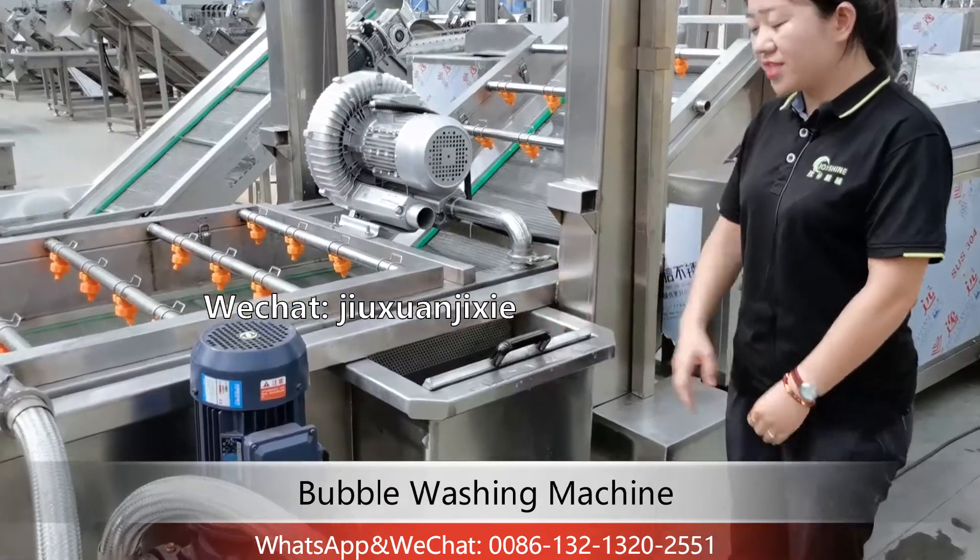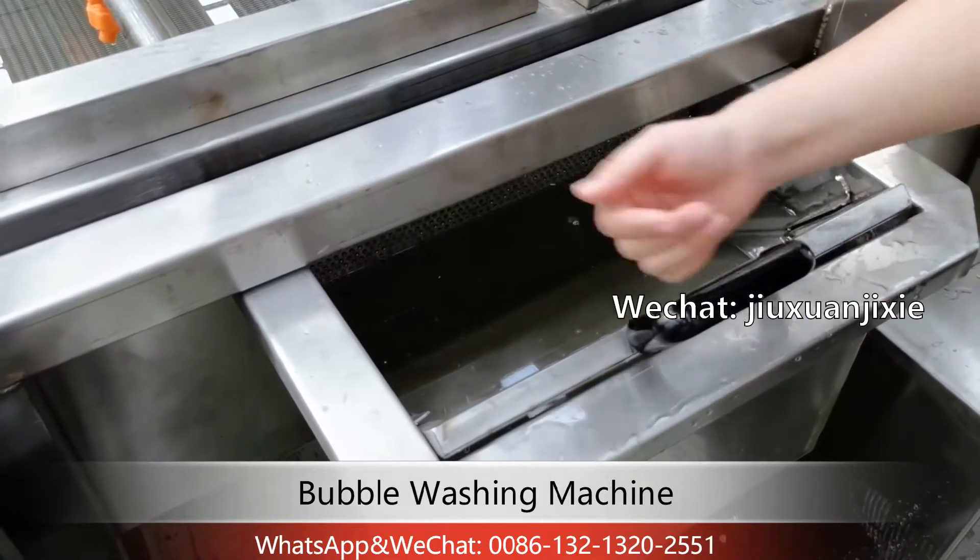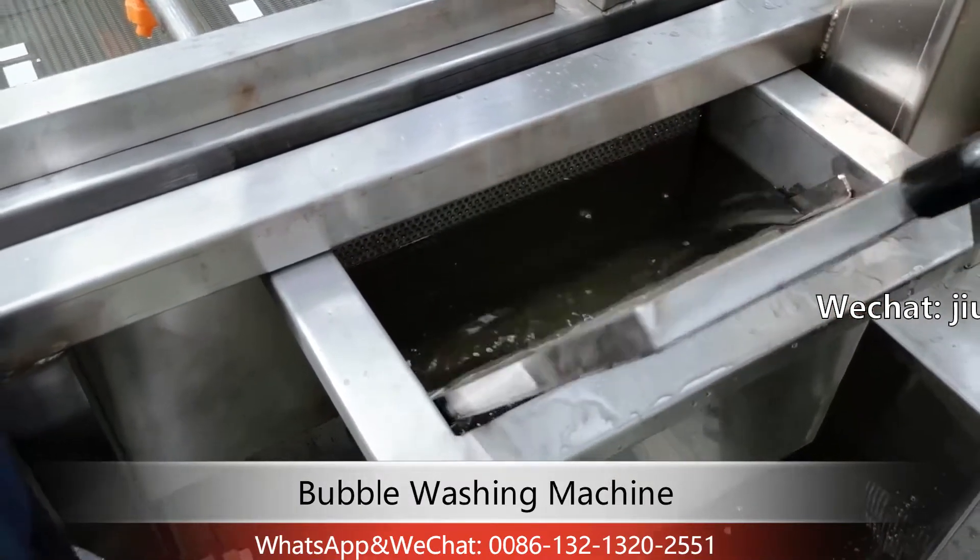This is the filter system. If there is much waste, you can take it out and clean it.